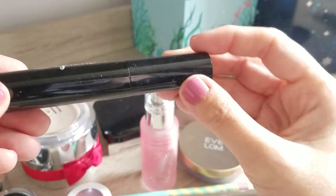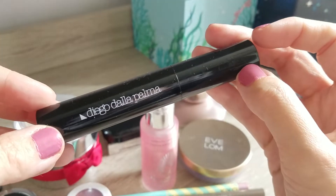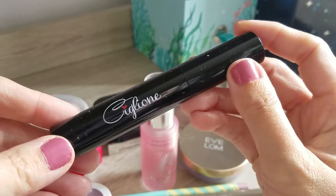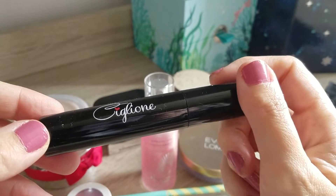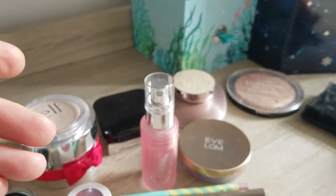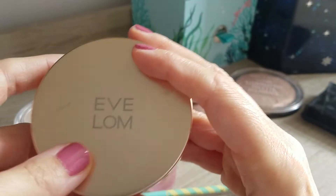Next one which is also kind of empty - I decided to replace it. It's this mascara. I actually really liked the Siglione mascara from Diego de la Palma. I used it for the last roughly three to four months and now it's getting a bit clumpy and just not nice anymore. I have so many other mascaras I really need to start using up, so I thought it's worth letting it go and starting a new mascara. This one will go in the empty bin as well.